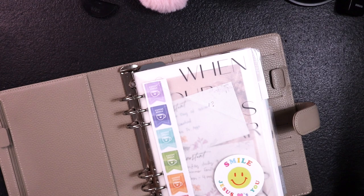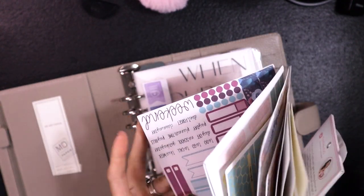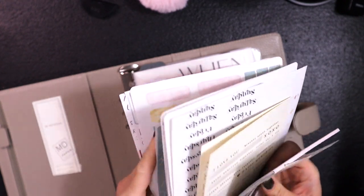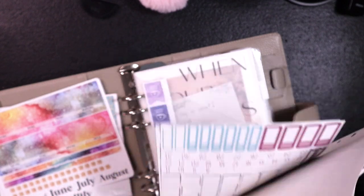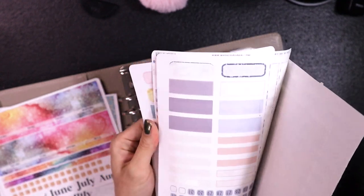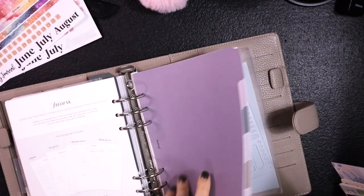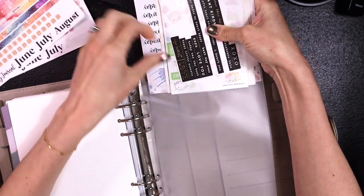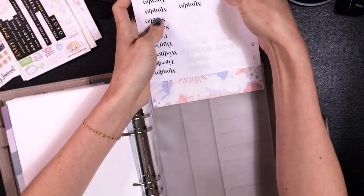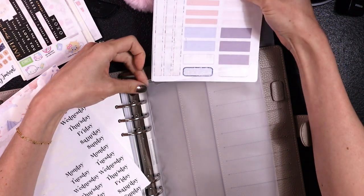I have some old receipts in here I need to take out. These are some stickers I made a long time ago for my Erin Condren agenda, some old papers, some Sarah Marie stickers. I'm wondering if they'll fit the new planner style — I'm looking for different headers. These are my only monthlies I have right now. Oh it's a bit tight — but this one's got holes punched in it so maybe I'll just keep that out. These fit nicely.